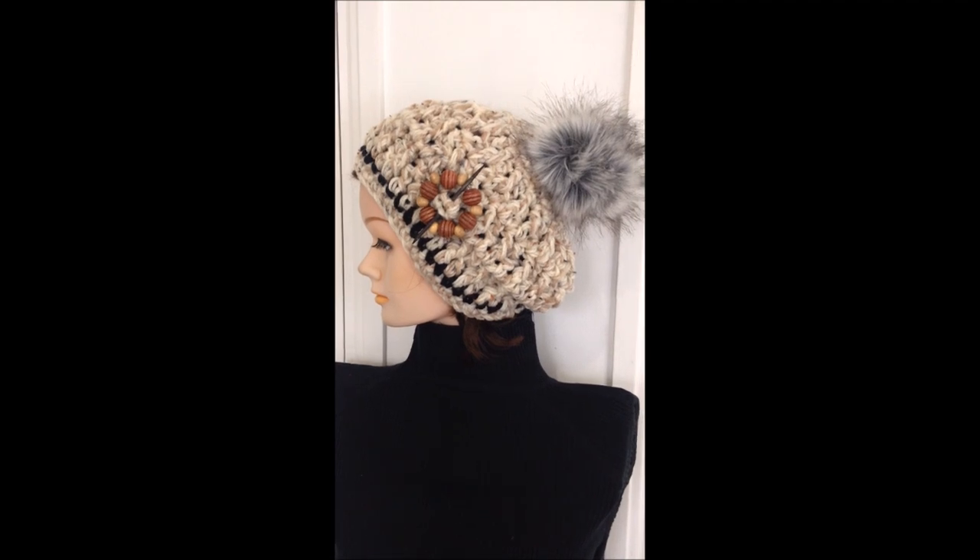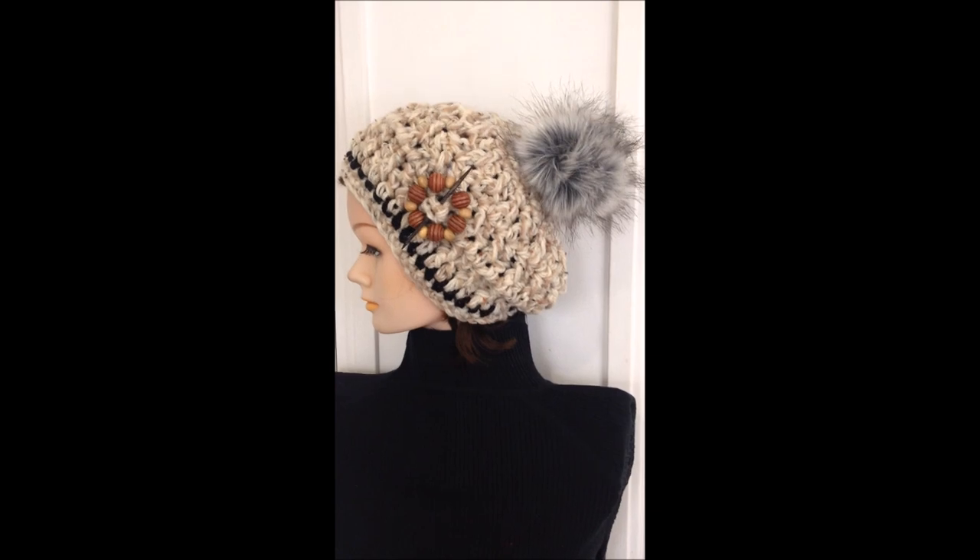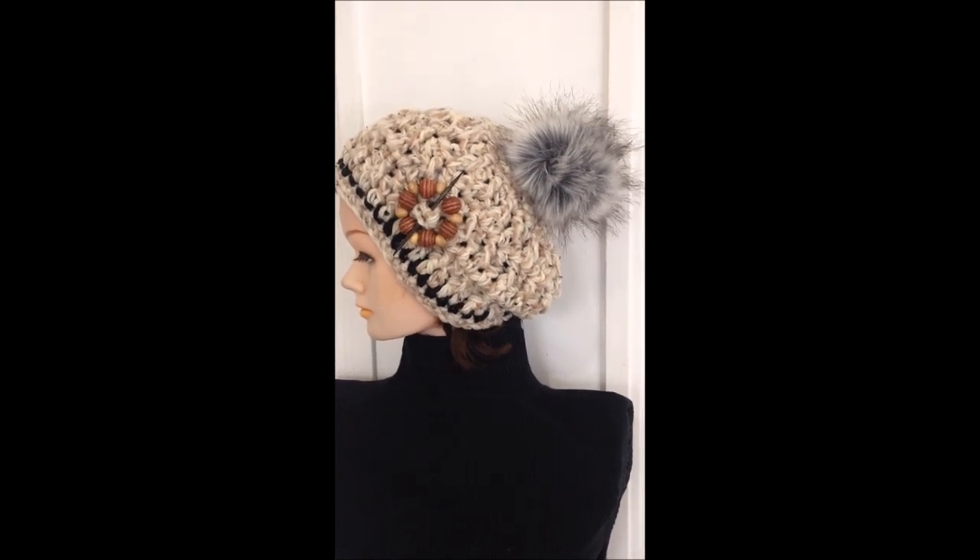So that's it — that's how easy it is to make this crochet slouchy beanie. I hope you enjoyed this video. Thanks for watching. Bye for now.